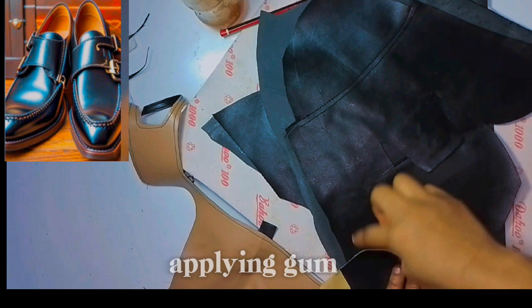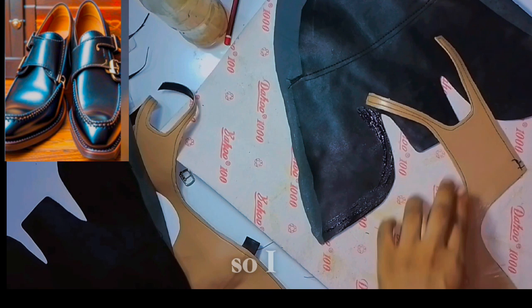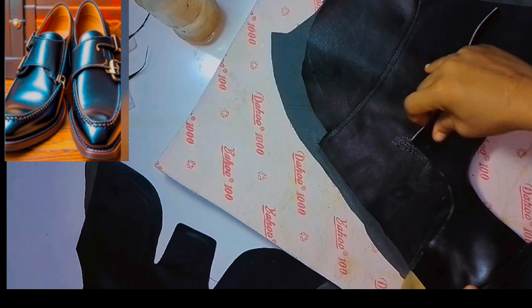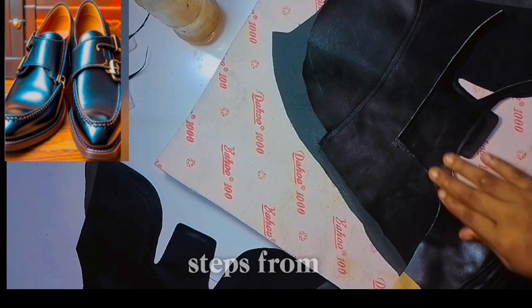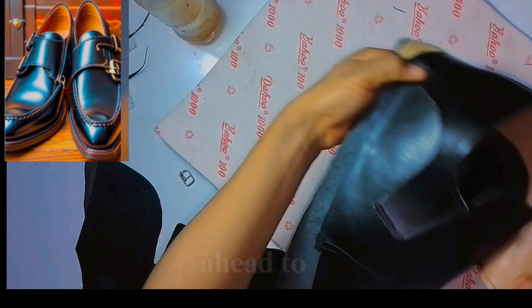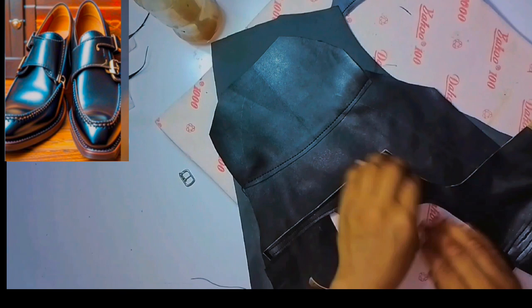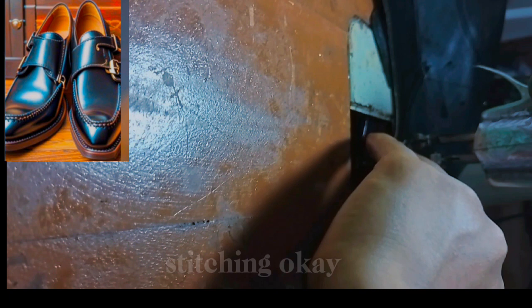The next is applying gum and applying gum on the other side too. The shoe is almost done guys, I'm so happy. After the gum dries, you're going to put it together — remember, follow the pencil marks so you don't mess up your work. Then I'm going to go ahead and stitch the part that I just put together, and this is me stitching.